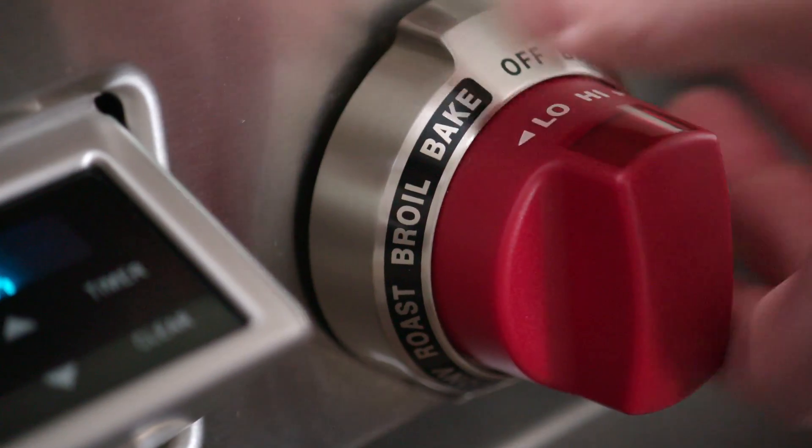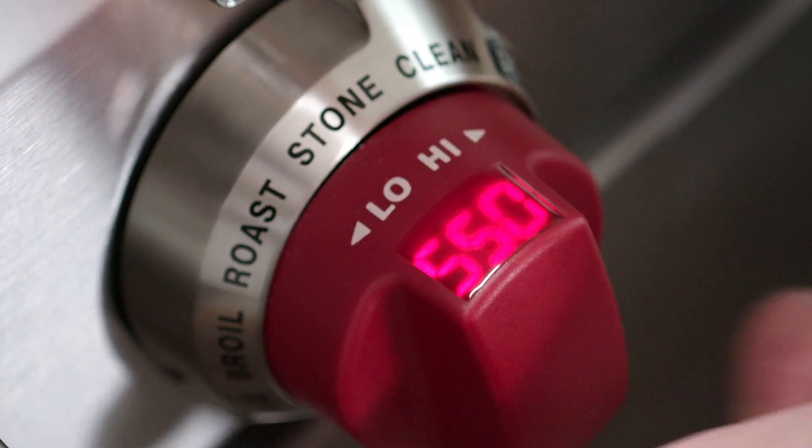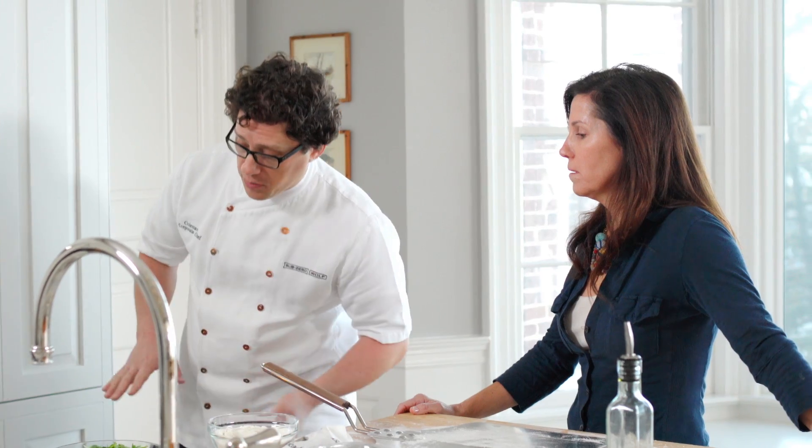If it did cool down, the next one might take a little longer and eventually they might start to stick. We'll rotate this to bake stone mode and then turn it to 550 degrees. Generally, the hotter you have it, the happier we're going to be with the end result.